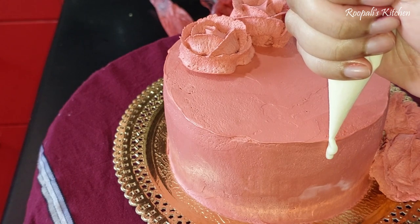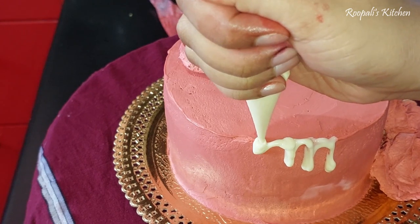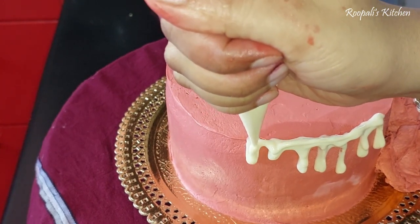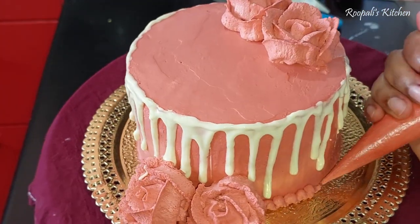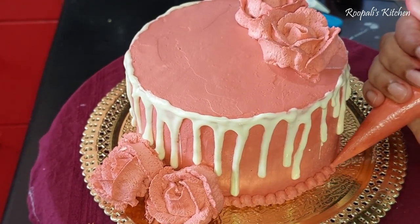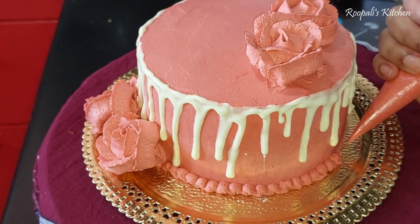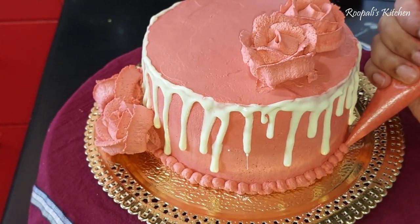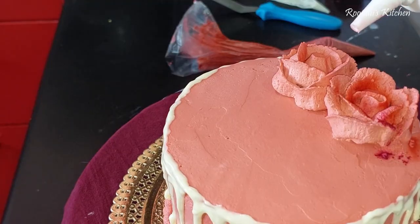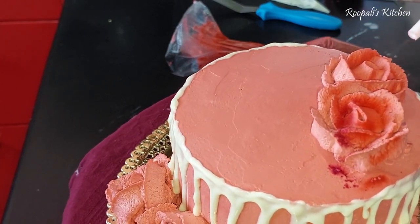I will place the roses and here we are doing dripping. I have melted white chocolate and now we will create drips with it. I made the drips with white chocolate because I didn't want oil-based drips — the customers didn't want that. Now the chocolate will set and then we will convert it to a golden color. First I have made the border here using a simple piping bag, making it like pearls.